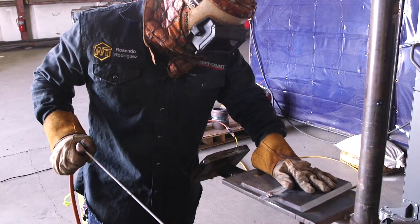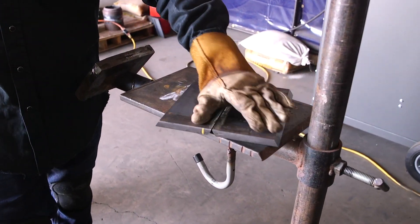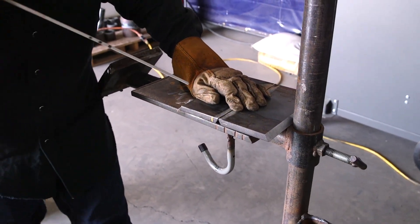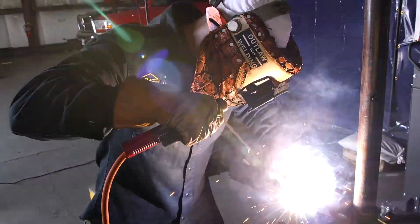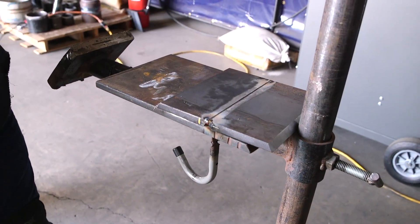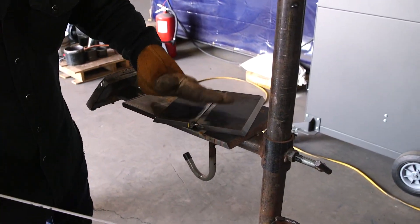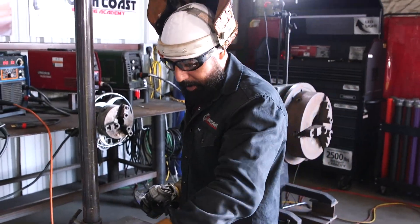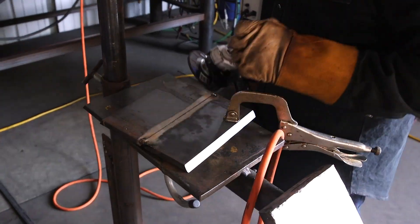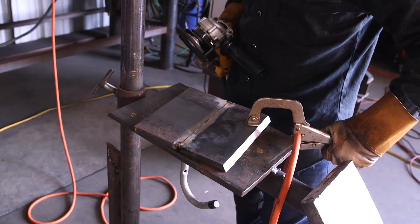Once the tack is done, let it cool down, then let go. Turn it, push it against the pipe so you can close that gap — you don't want a gap in between. Tack the other corner and let it cool down. Now we're going to go ahead and grind these tacks, make them nice and flat. Whenever we're grinding, always make sure you put some vise grips or clamps to hold your plate together, because once you start grinding your plate is going to be swinging back and forth, and that's dangerous.